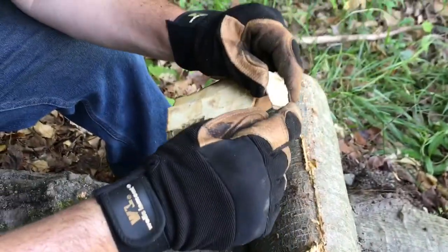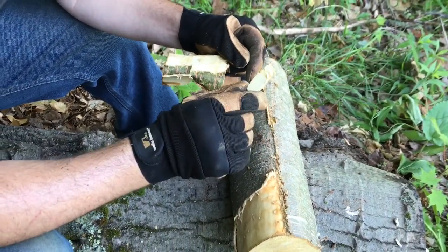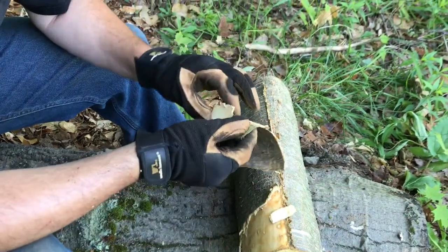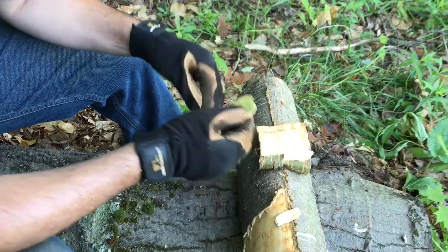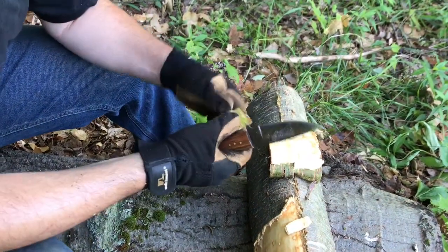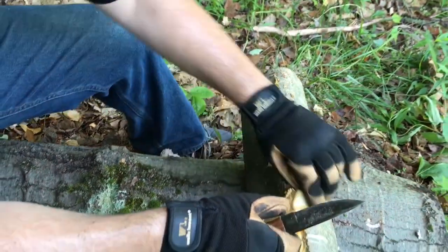So we have the outer bark, the inner bark, and the heartwood of the tree. We want to harvest the inner bark. You just keep going like that, just keep peeling it. Sometimes you can't peel it all off, so you just use a knife to scrape it a little bit. That's how you harvest it.